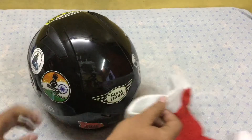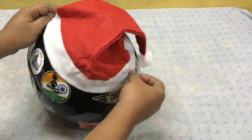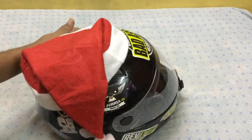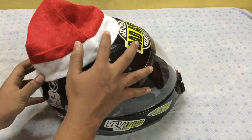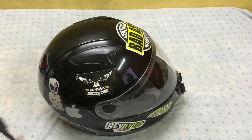Firstly, take your helmet and place the Santa Claus cap on it. Place it flat on the helmet, as you can see, and take a rough idea of how the cap sits on the helmet so that you can mark the places where you will stick the velcro on the helmet.